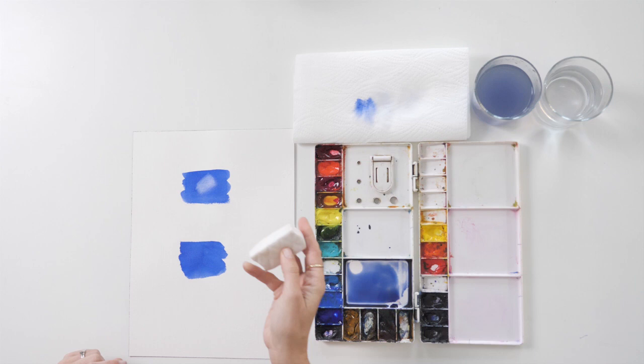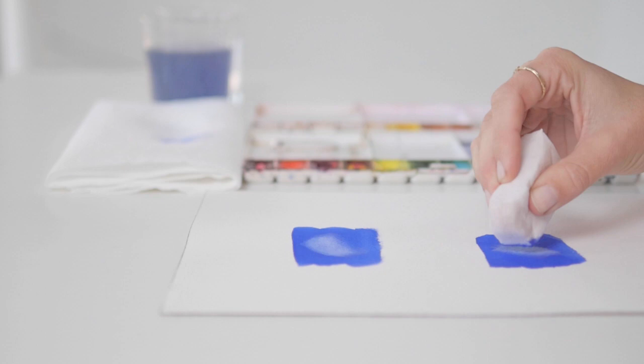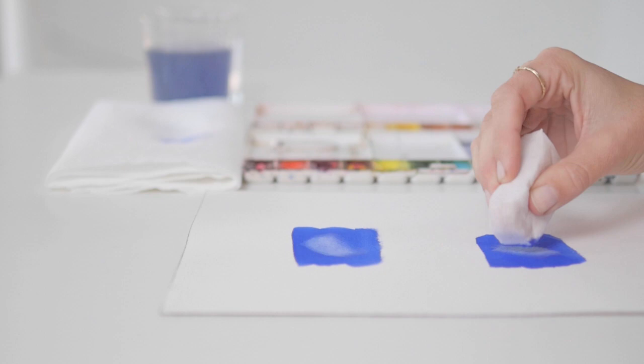The second way to lift paint off paper after it's dried is using a magic eraser. I've cut a magic eraser into little squares. Get your magic eraser wet, and then use it to gently rub the area you want to lift the paint. Be very gentle with this technique, as it could damage the surface of the paper.